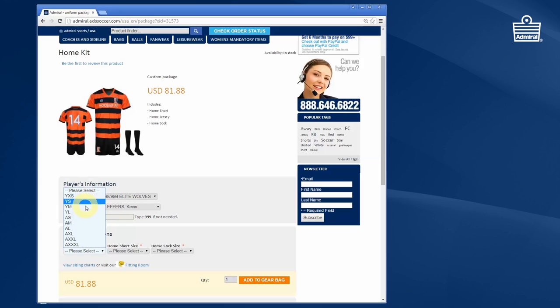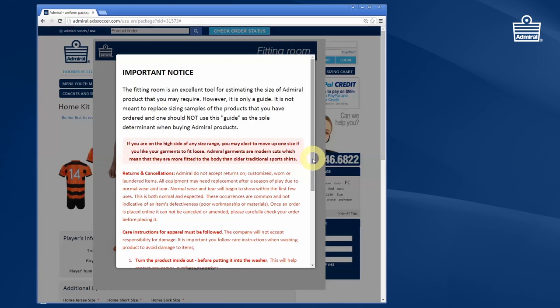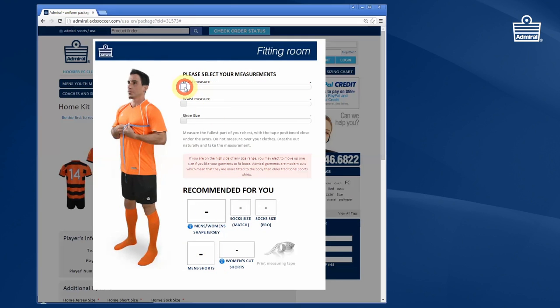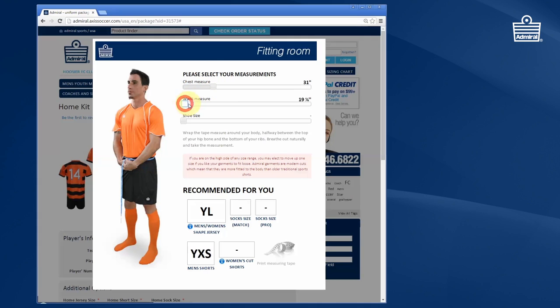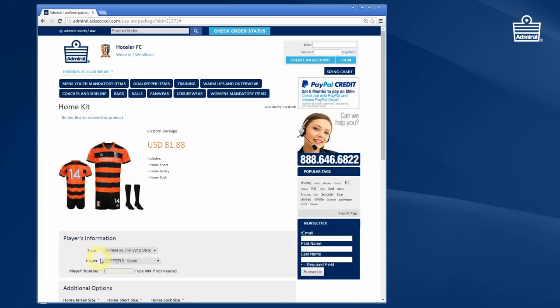Adult sizes are clearly labelled and youth sizes begin with the letter Y. It's important that you select the sizes correctly. Most clubs will have sizing samples, but you'll also be able to use our online fitting room. You can print a tape measure, measure your waist, measure your chest in the location shown on the screen, and then use the slide rules on the fitting room to put in the correct size — it will automatically recommend the right size jersey, short, and sock.